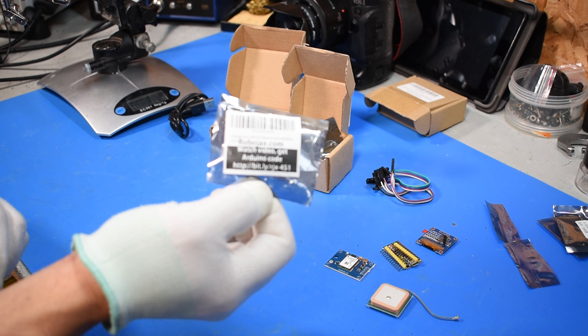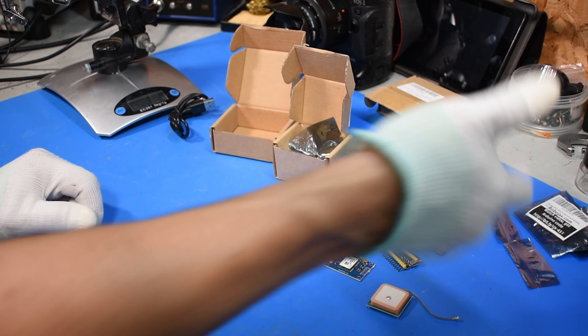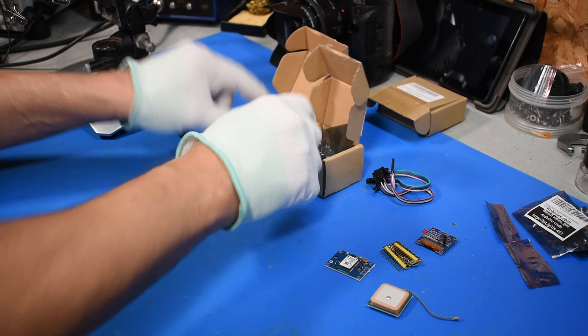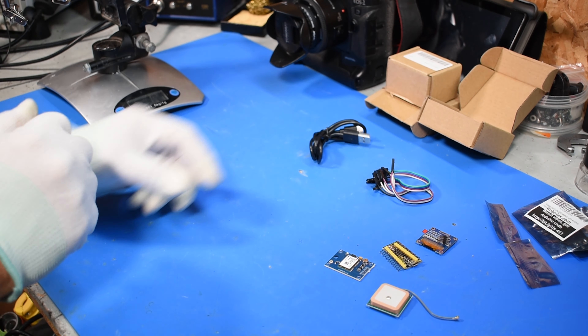And the instructions — this one here for the GPS. They give you an address to download their code. Let me see if you can see that or not.